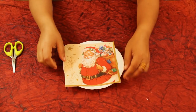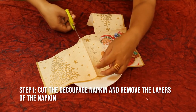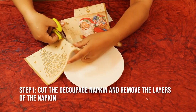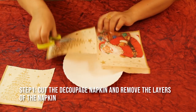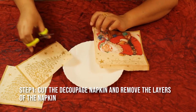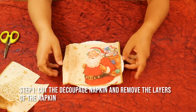To begin with, I'm going to cut this napkin. You can use scissors to cut it because we are going to cover the edges with the snow, or you can use the wet brush method to cut it. Just cut your napkin and it's good to go.